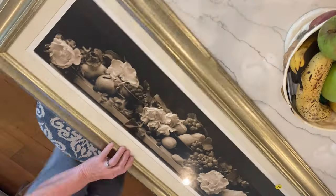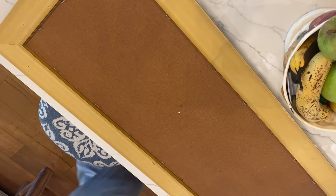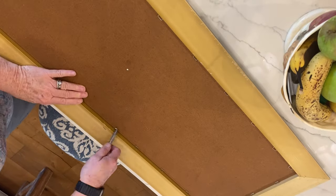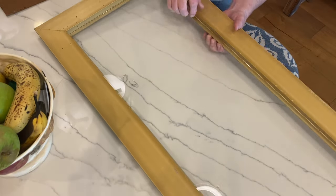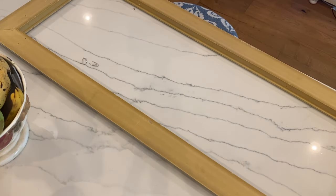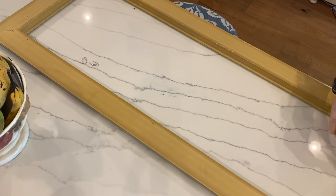I started with a 41 by 17 inch frame picked up at a garage sale for $3. I flipped it over, took all the little clips out of the back, removed the backing and the glass. Then I took Elmer's glue and put it around the perimeter of the back of the frame where the glass would sit.